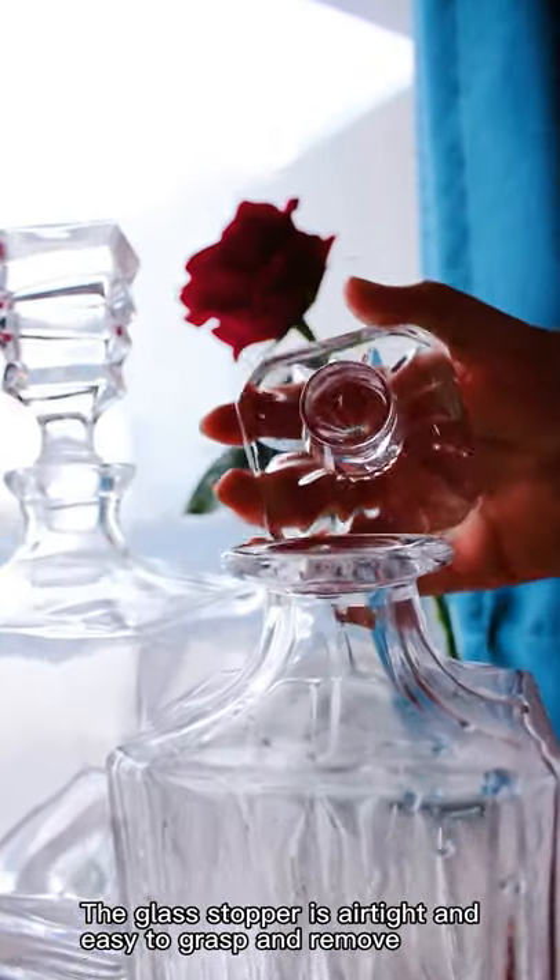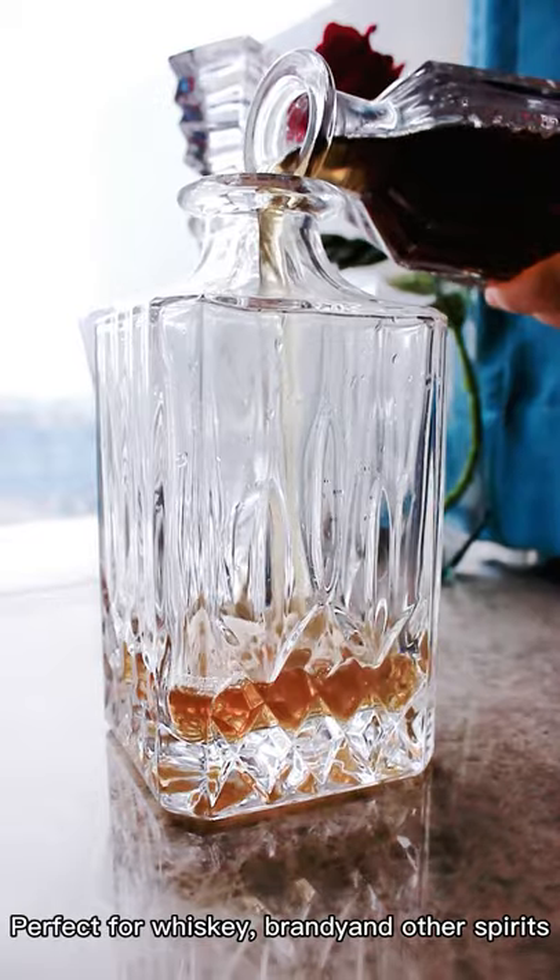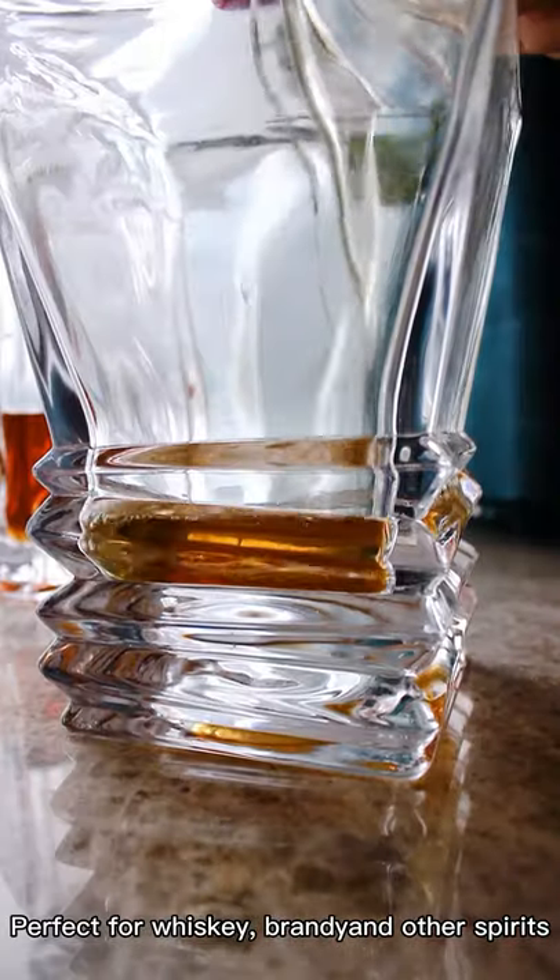The glass stopper is airtight and easy to grasp and remove. Perfect for Whiskey, Brandy, and other spirits.